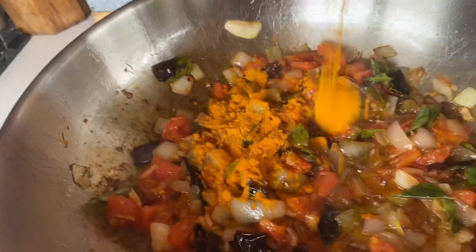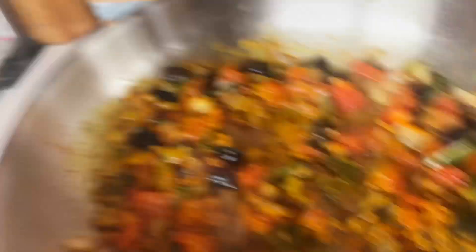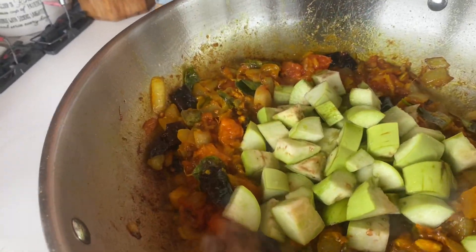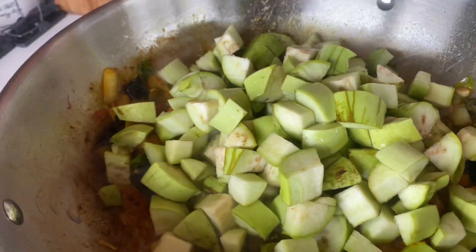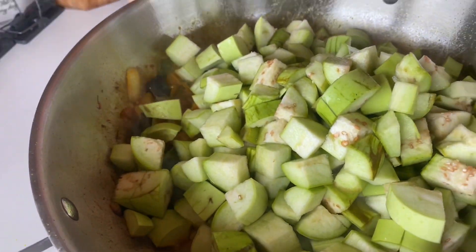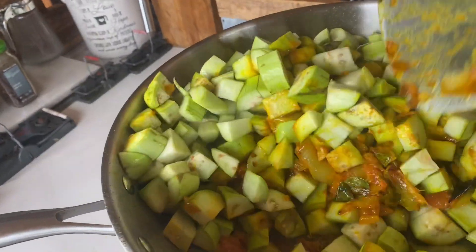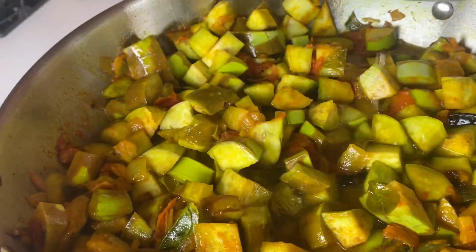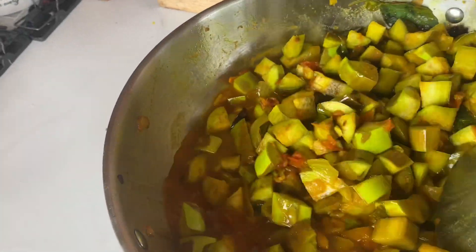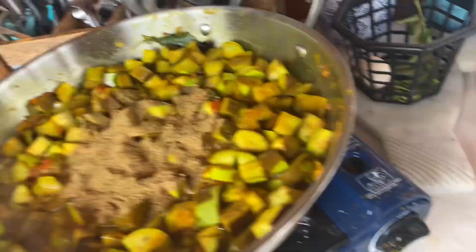Then I add turmeric — at least two teaspoonfuls — and sauté it. Then some Himalayan pink salt and mix that in. Then I put in the eggplants — more and more eggplants — and mix that in. Usually you want a lot of oil, but I'm adding some water because I don't want to use all my oil. If you can, go ahead and use all oil. Then cumin powder and ground coriander — that's for the chutney part and makes for good chutney.